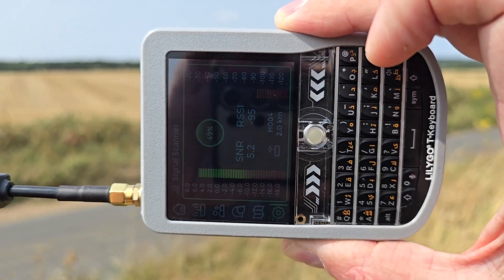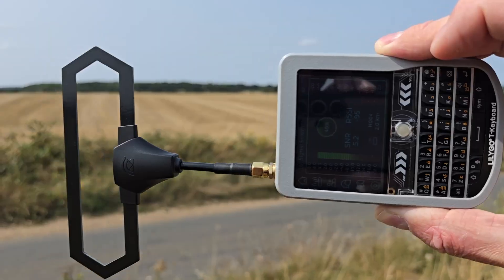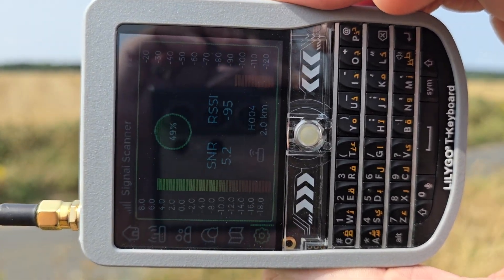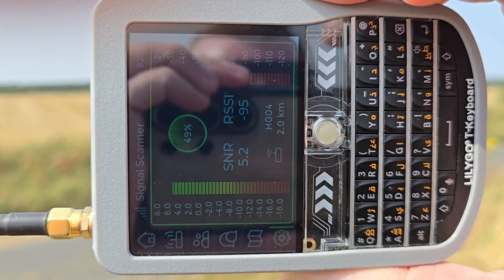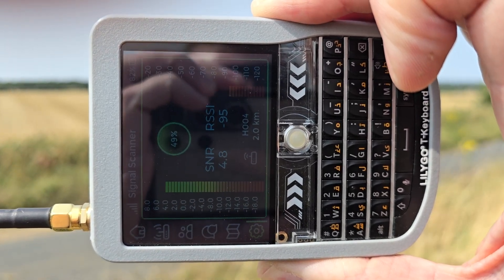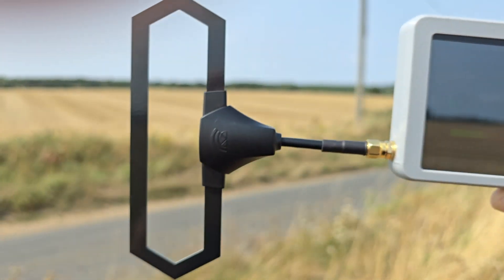I've got one more antenna to try - that TBS one. Over to the TBS antenna which I believe is a Moxon antenna. Making sure we're pointing it the right way orientation-wise. We've got minus 95 and SNR 5.2 - that's very very good signal-to-noise ratio. That's going to improve the signal even more. That is a good antenna.